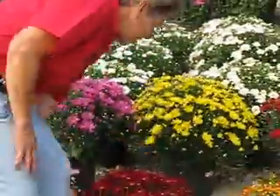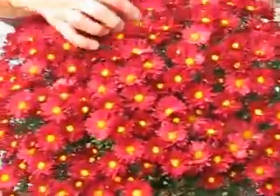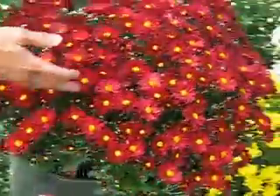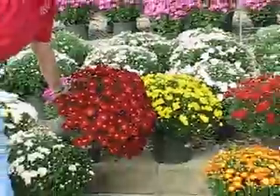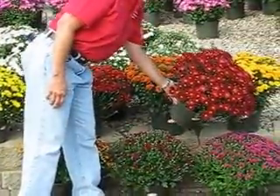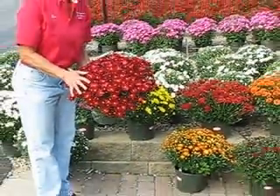But we also have these lovely daisy mums — this one is called Bonnie, and it's got the red rays with the bright yellow center. So this can be coordinated really well with either bright yellow, or you can use it with more of the bronze tones, and it really helps to bring out that yellow center. You can make some really nice patterns in your garden with that.